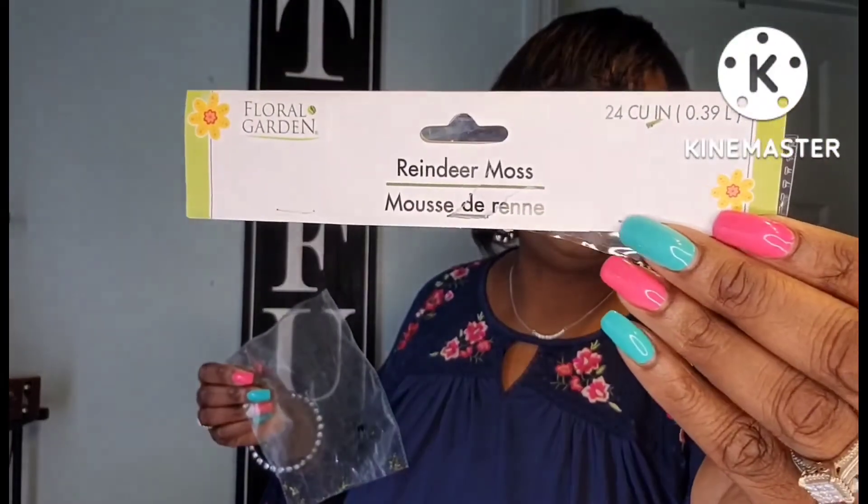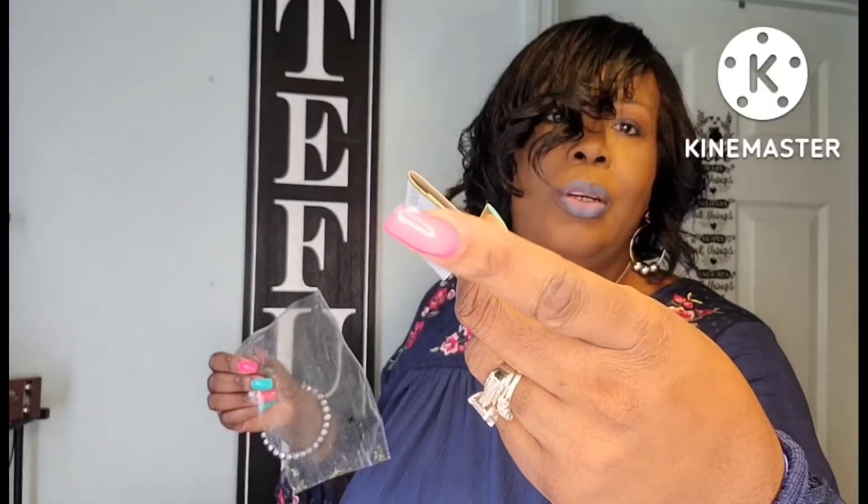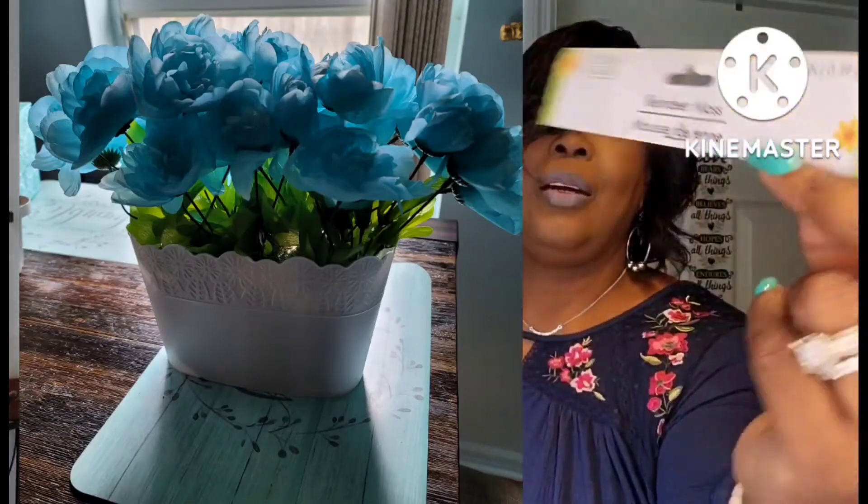This was some reindeer moss for my DIY floral arrangement — I'll put the picture up. I may add the video at the end of this video. It was really, really nice. I also have my little water bottle that I normally take to church. And that is it for my Dollar Tree empties.